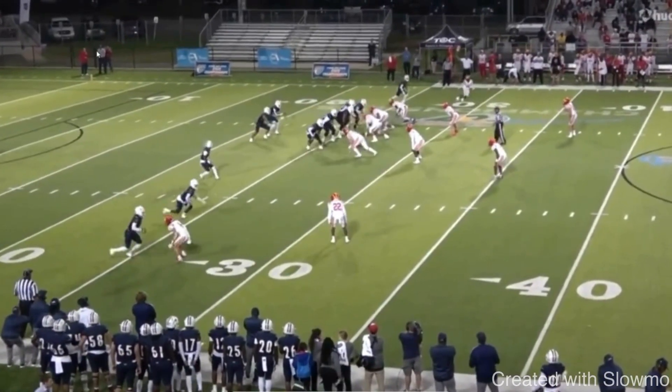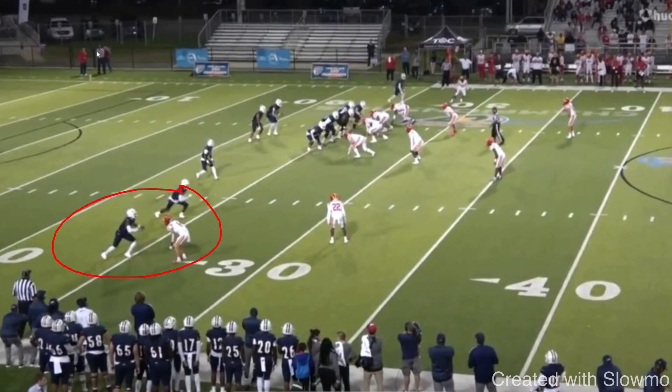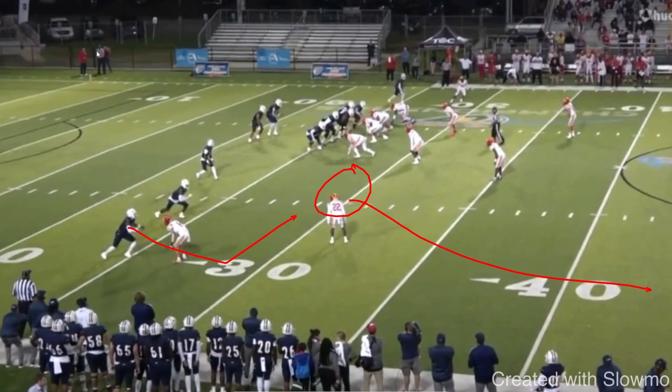College coaches are looking for wide receivers who can make explosive plays. Think about how many wide receivers there are across the country — think about how many states there are, how many high school football teams in each state, then multiply that by four. That's how many wide receivers there are. They don't want a wide receiver who just catches a three-step slant against zone and gets tackled for a 10-yard gain. There are thousands of other guys like that, especially at the power five level. They want explosive playmakers — guys who can catch that three-step slant, break a tackle, then take it 60 or 70 yards for a touchdown.